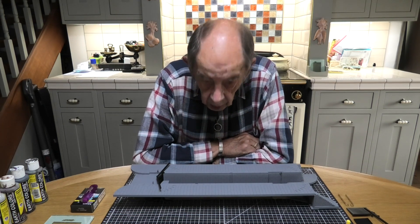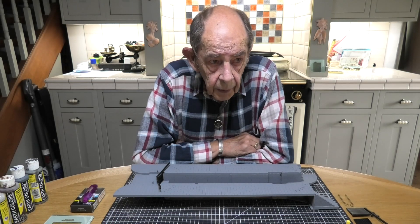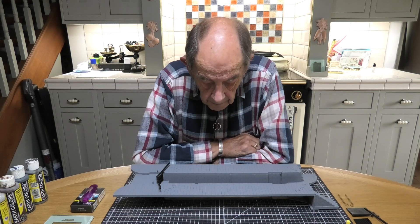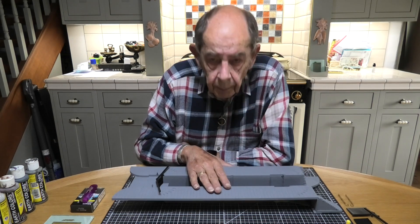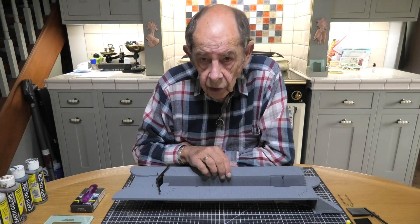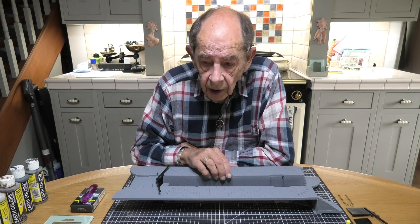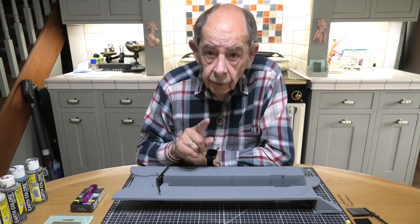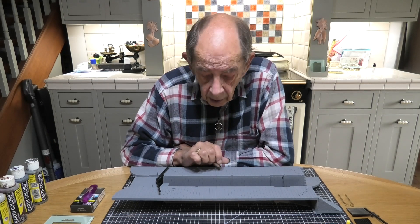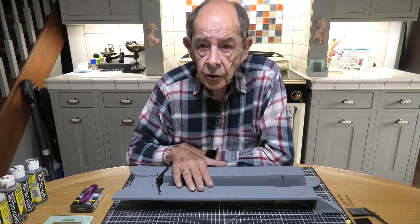I was given some photographs of a chap who had built one of these exact kits, and it is absolutely gorgeous what he's done. It's fantastic — the painting and the weathering and so forth. So I've got a very good reference now of how I want to achieve the painting and the finish of this.